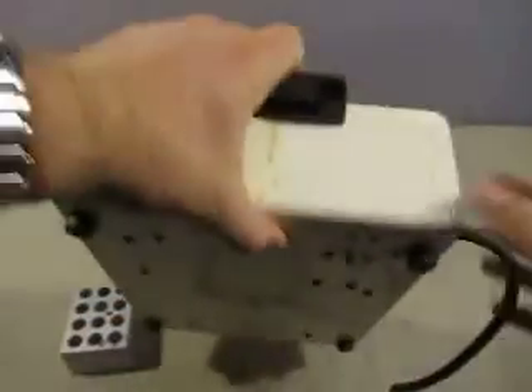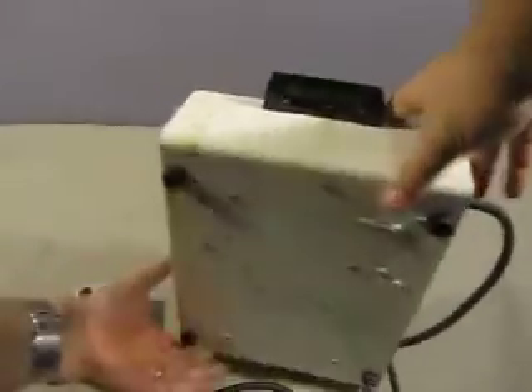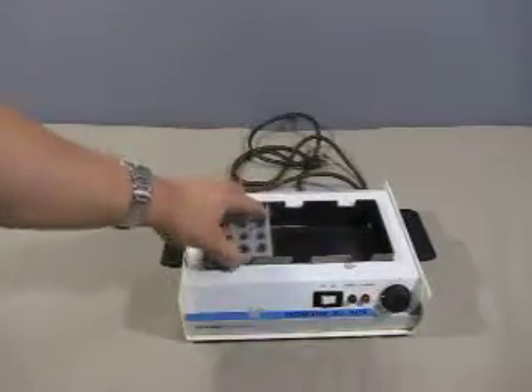And on this side, we do have some staining. The bottom also has some staining — expected for used scientific equipment.